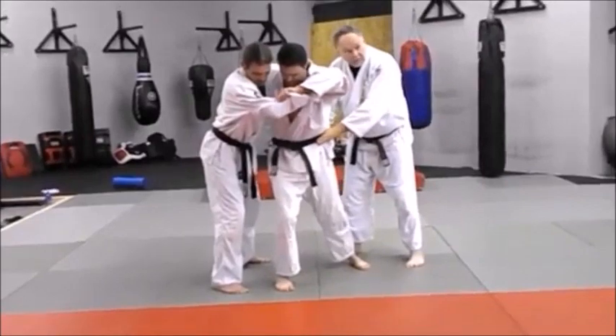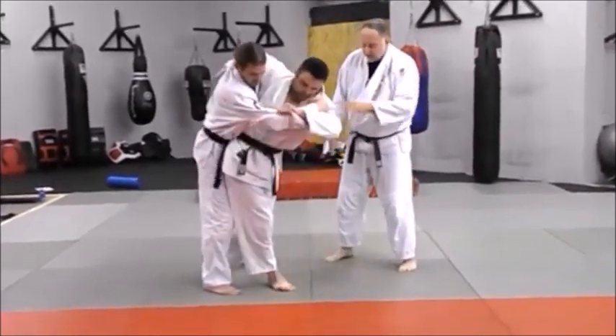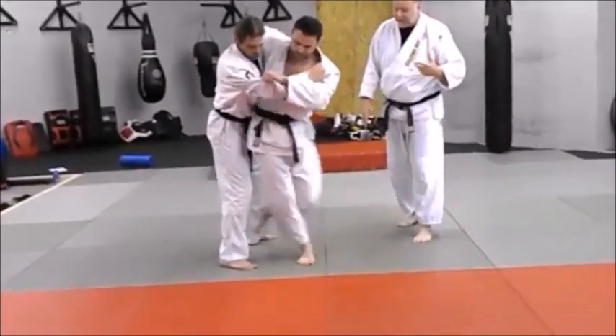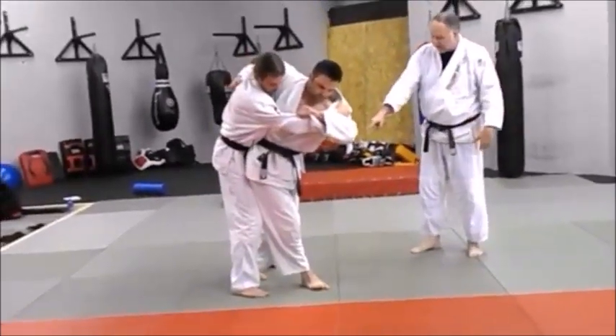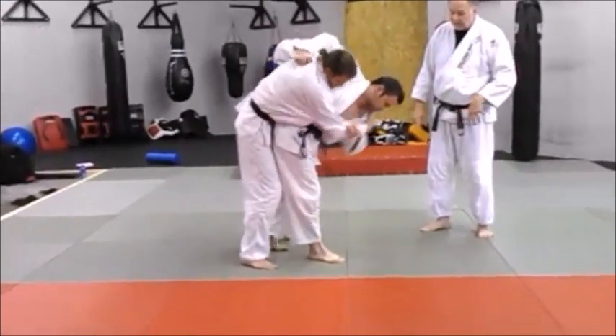Now he's giving his hips room to turn and rotation is deep here. He's got a lot of torque and he's ready to load him up and nail him. See that? Look at that back foot in there. And now as he keeps turning, he will split down the middle.